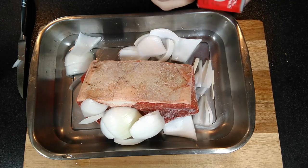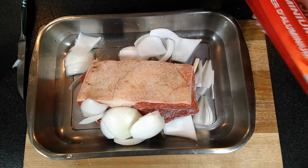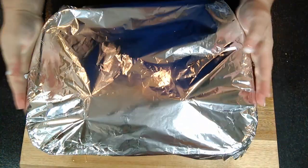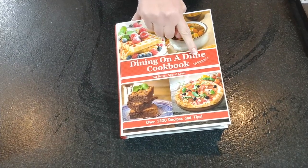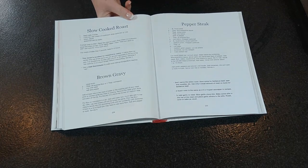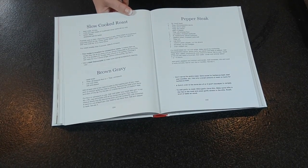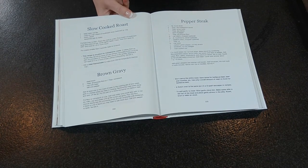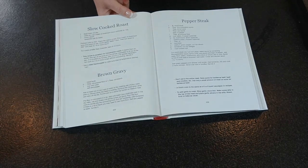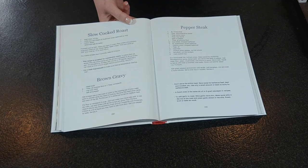Then I'm going to cover this with foil and put it in my oven to cook. This recipe is in our Dining on a Dime cookbook volume one on page 234. I have adapted it by leaving out the cream of mushroom soup because I happen to be gluten-free and dairy-free, but if you like cream of mushroom soup it makes a great gravy for your roast. You can get the cookbook at livingonadime.com for 25% off right now.